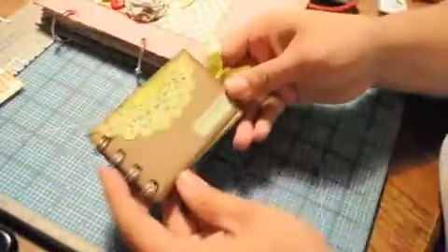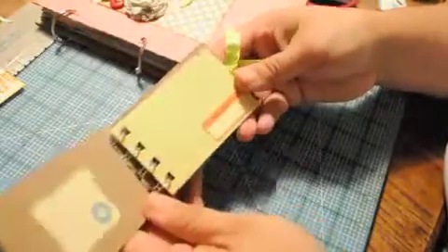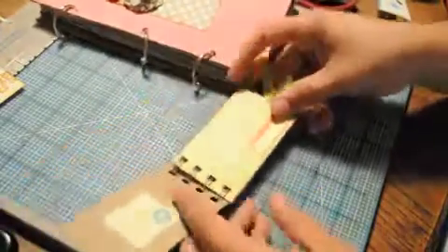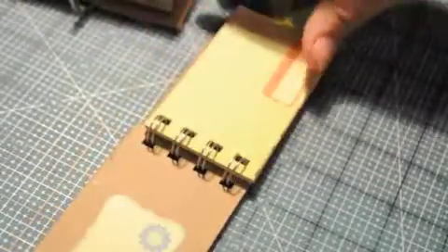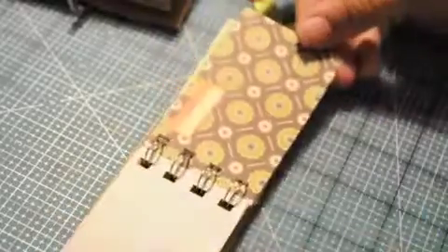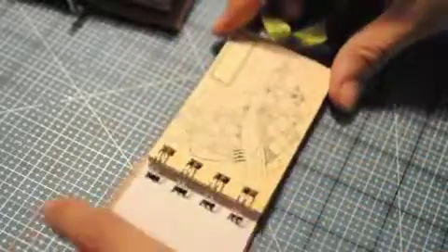I hadn't thought of that yet and I loved how it turned out. Here is a mini using a piece of scrap chipboard from packaging again — it's a business card size, two inches by three and a half inches. And then I used my Zutter to go ahead and bind it, and it turned out really cute.